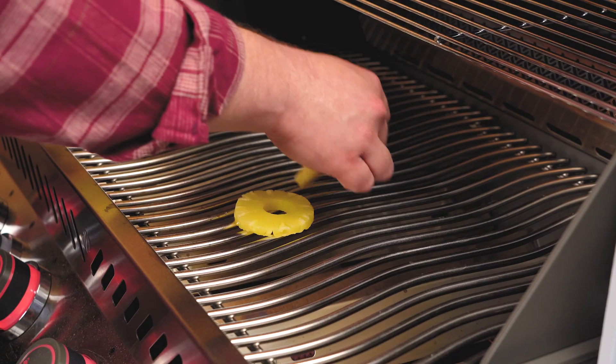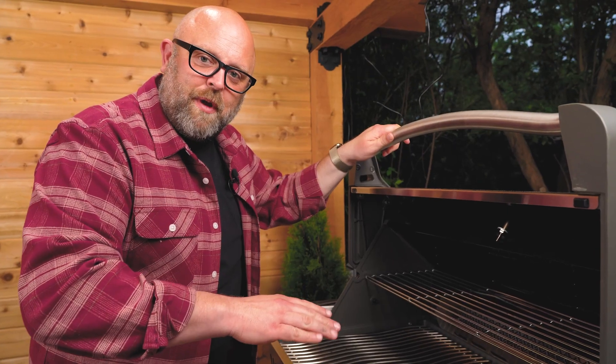Finally, let's grill some pineapple. You can totally cut your own pineapple if you want, but they come so neatly cut right out of the can.